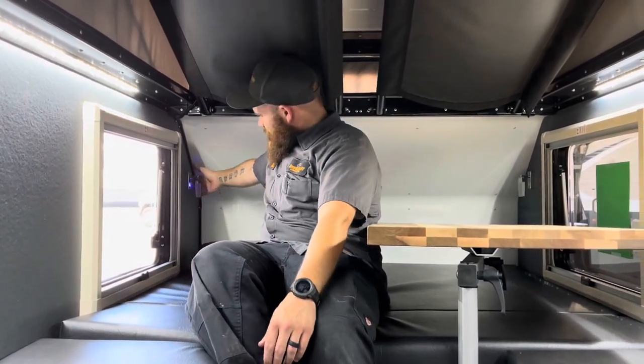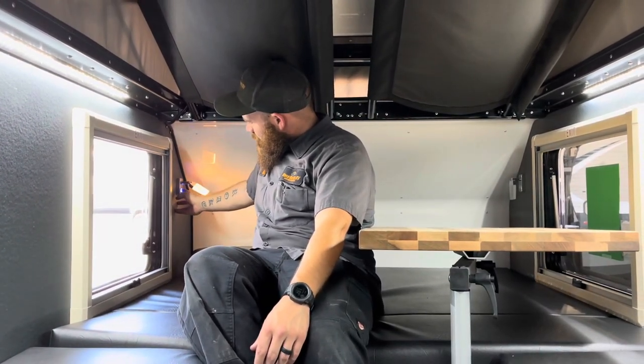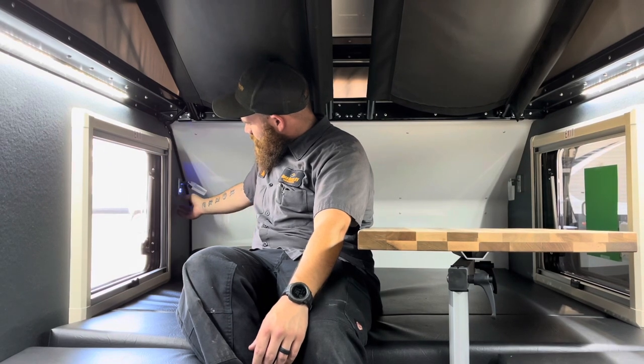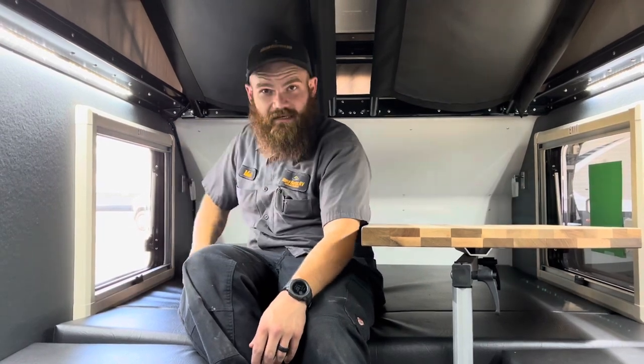They do also have two very nice movable LED reading lights. When you turn those off, you can turn it back on so you can see the button in the dark — which is a pretty nice feature when it's the middle of the night and you need to find that light.